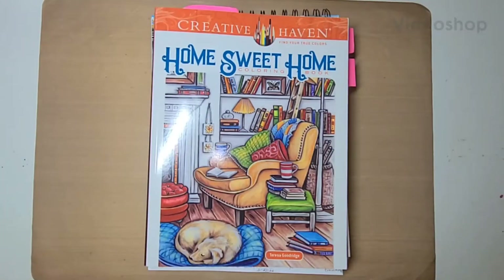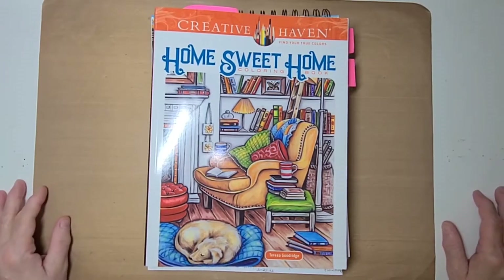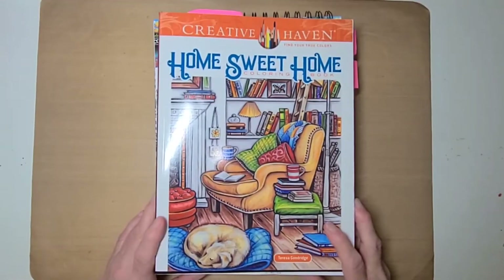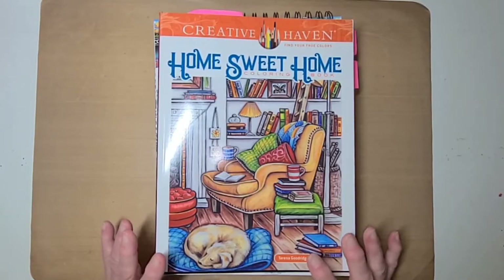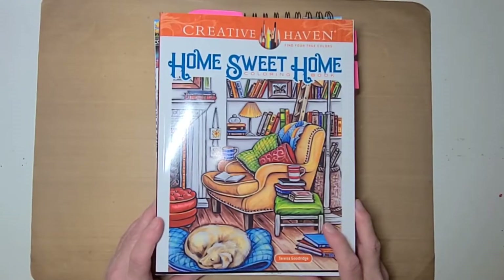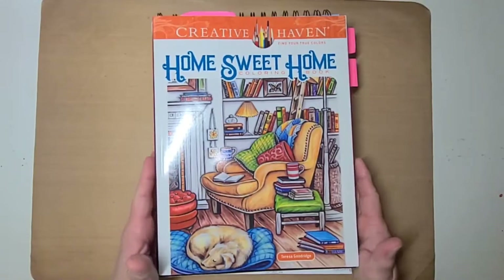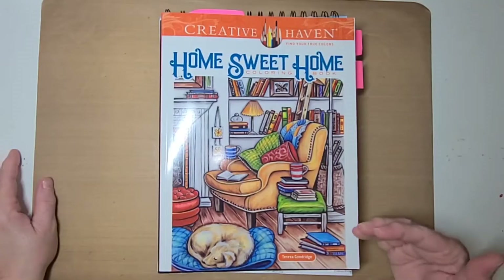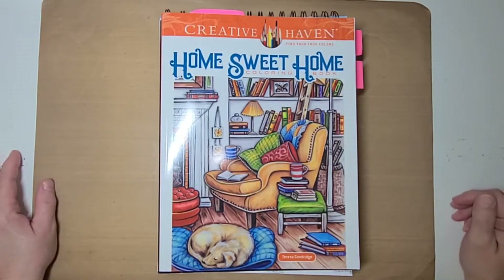Hello guys, this is Becca and I am here to share with you my completed coloring pages that I did in March. If any of you have any of these coloring books and would like to do a buddy color with me, feel free to email me and we will select a book and a page and set up a date when to post.